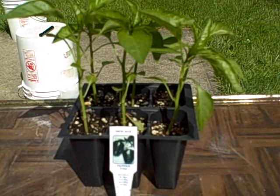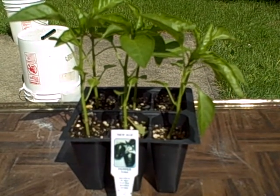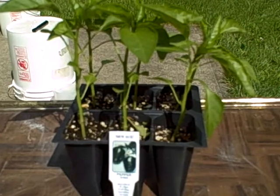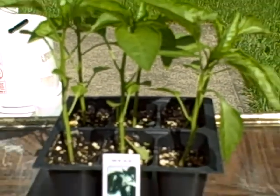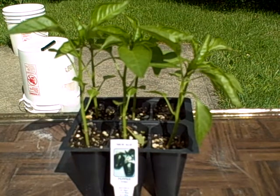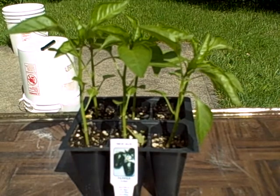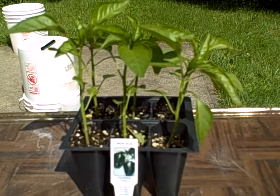I'm going big on sweet peppers this year because I'm going to freeze a lot of them and make a lot of salsas and rice dishes and stews and roasts — that type of stuff — and just vacuum seal it and freeze it. So this is a nice addition.